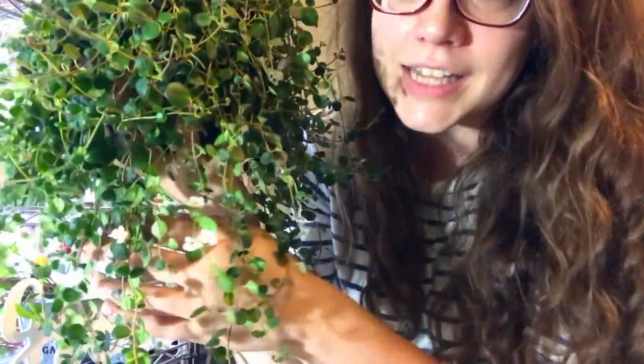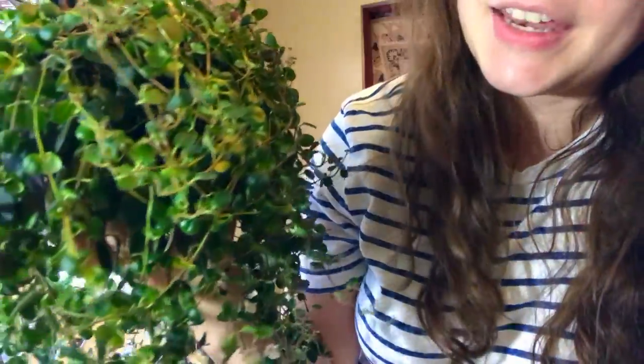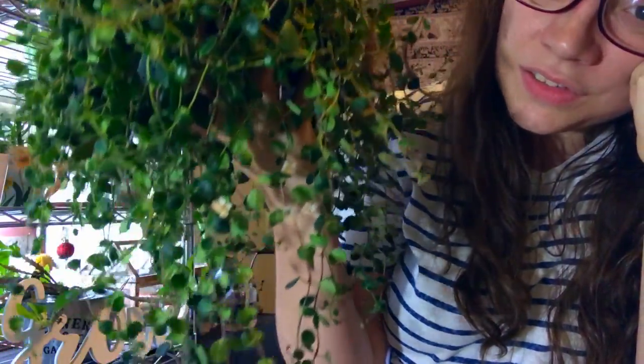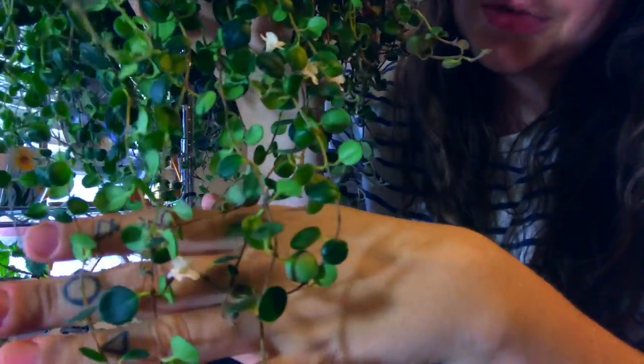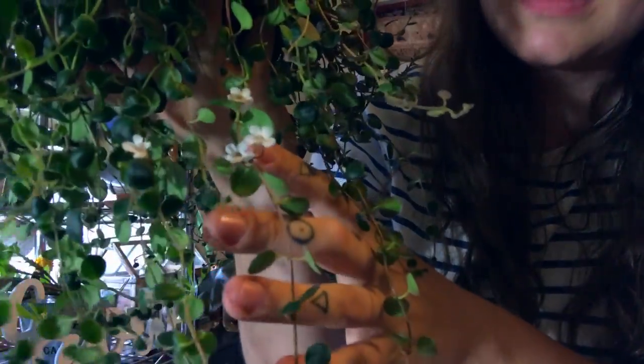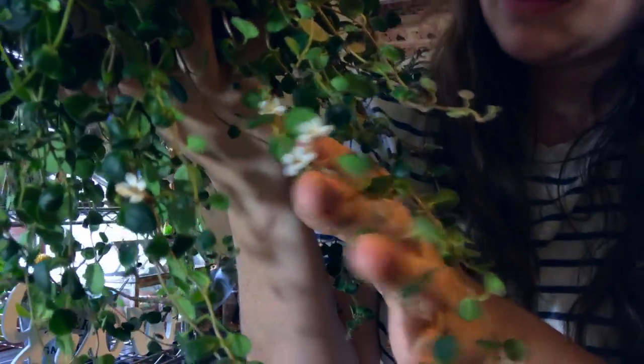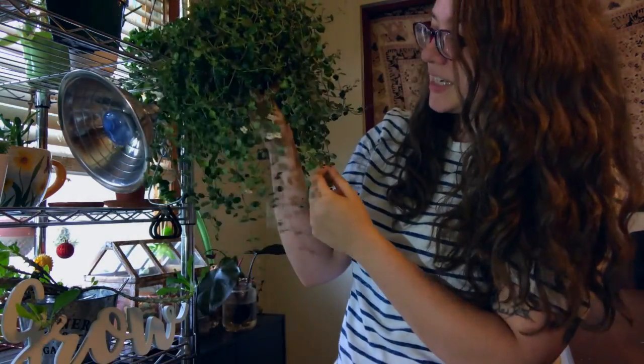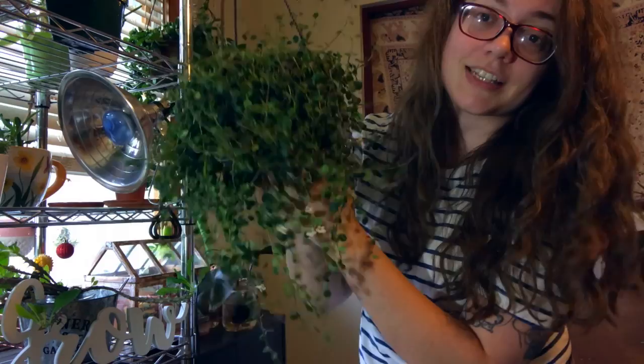This is my Ctenanthe — it's actually in bloom, which is so cool that you guys get to catch. These dainty little flowers, I love them so much. This plant is kind of succulent-y; it's not super difficult to take care of. I keep this in a south-facing window but that doesn't seem to affect which side the blooms are coming on, because this is the opposite side that never faces the window. It didn't even reach the bottom of the pot when I first got it, and now as you can see it's trailing down.